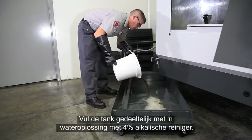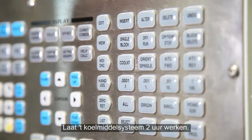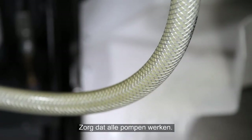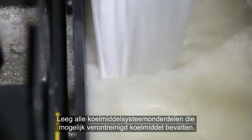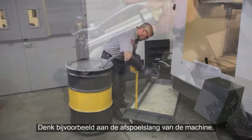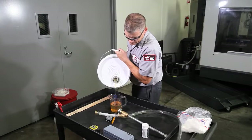Partially fill the tank with a four percent solution of water and alkaline cleaner. Run the coolant system for two hours, making sure all the pumps are operating. Be sure to empty any areas in your coolant system where contaminated coolant may accumulate — like the wash-down hose on our machine, for instance. Don't leave the alkaline mixture in the machine; you need to pump it out.